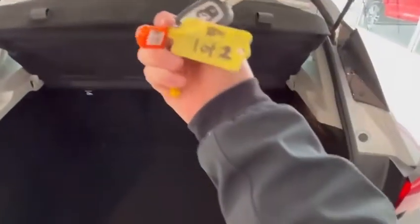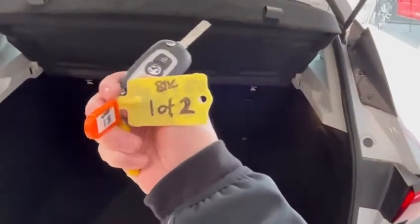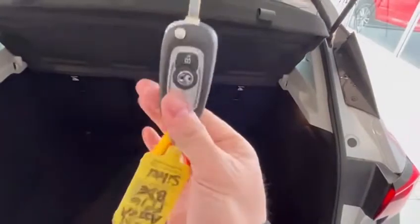Parcel shelf is obviously present. There are two keys with the car, all in great condition. Great size of boot. There is no spare wheel, but there is a space. In here you've got your jack, brace, and inflation kit.